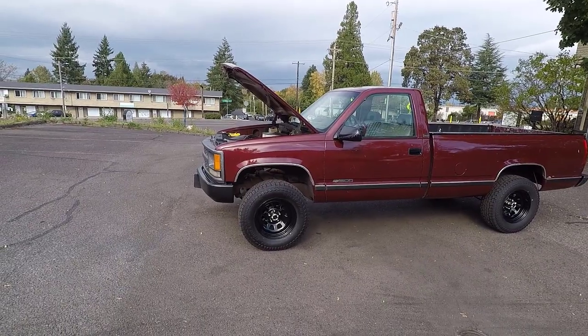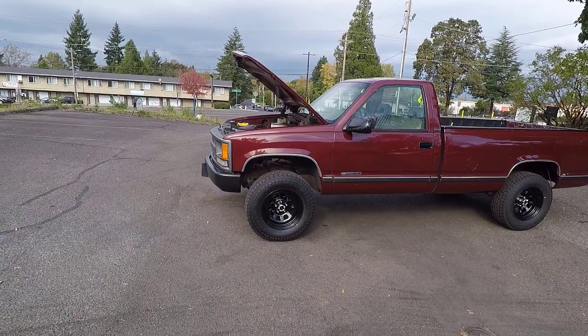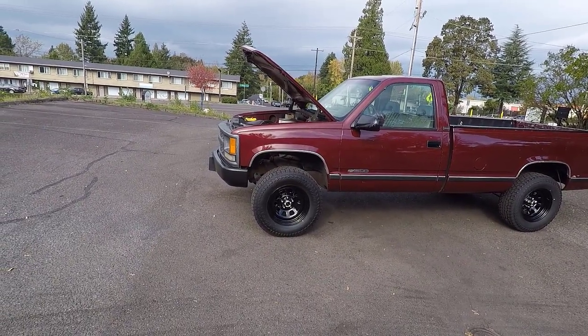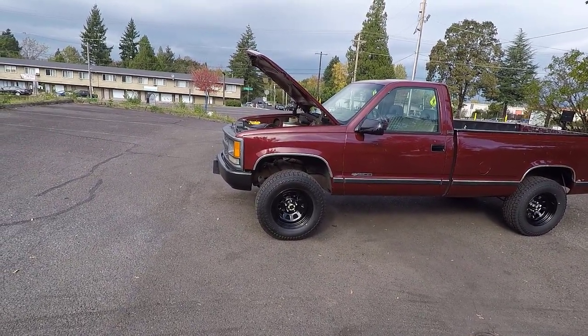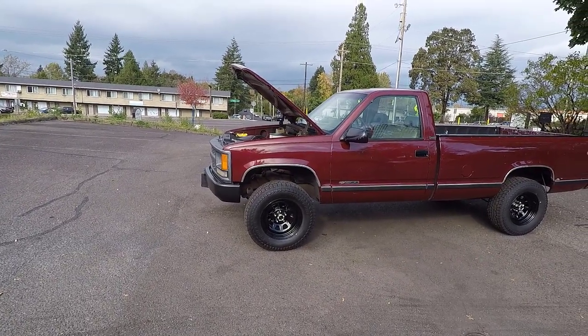What's really cool about doing an oil change on this truck in particular is that I just got this 4-inch lift from Rough Country, so I don't have to jack the truck up or anything. It's very, very easy to slide underneath the front of the truck and drain the oil.